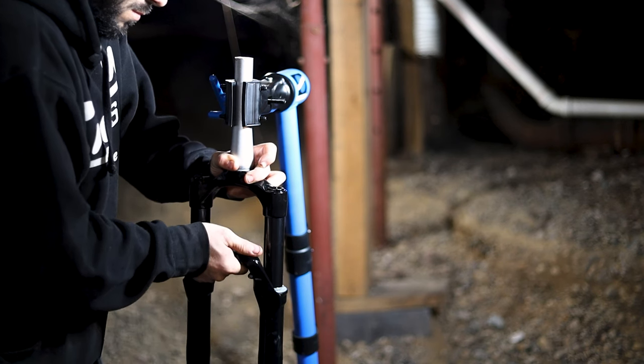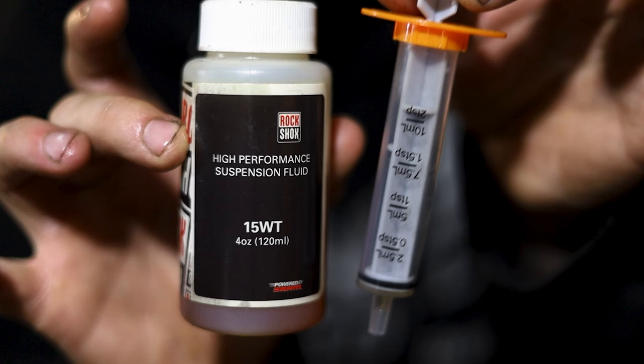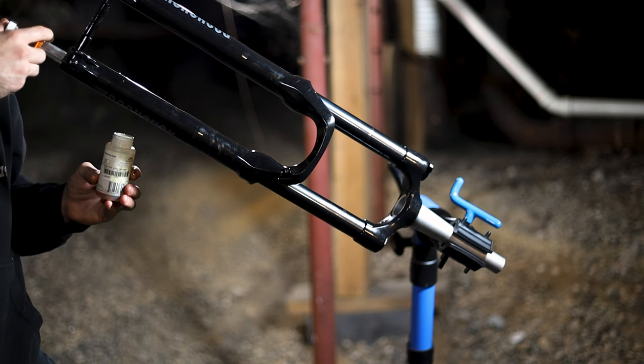You now have to add your fork oil. For my specific fork, the legs require 6 milliliters of 15 weight oil. I suggest you read the manual for your fork to find out exactly what you need. Get a syringe and add the oil right into the bolt hole of both the lower legs.